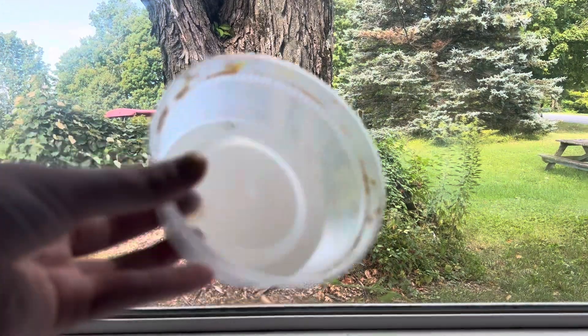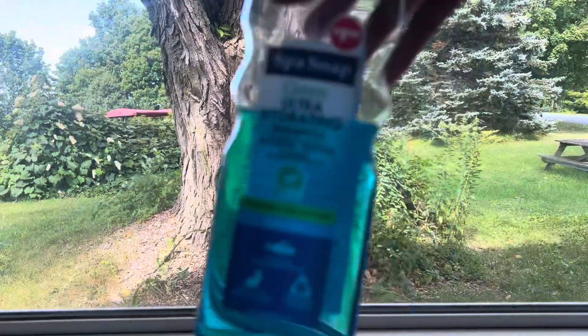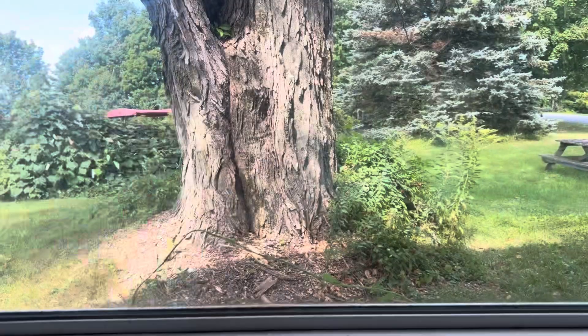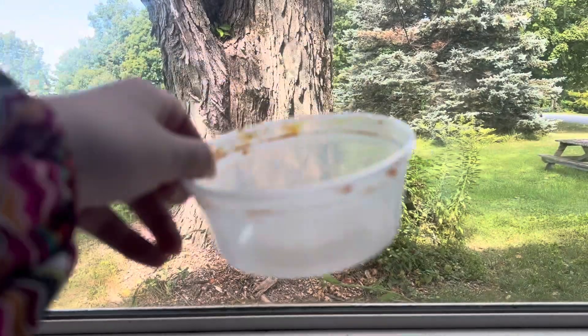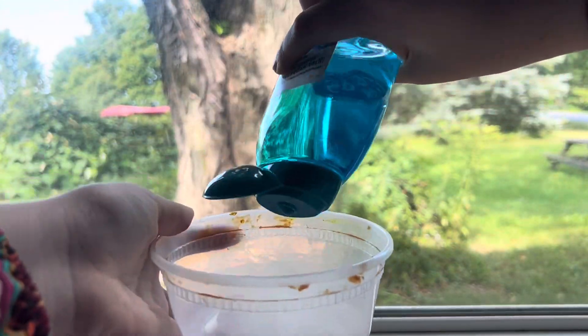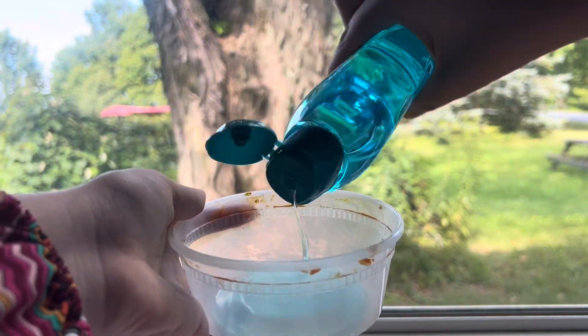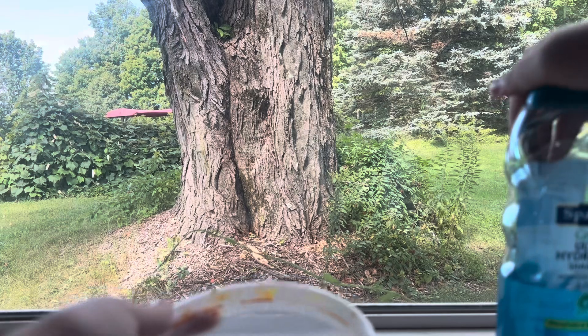All you're going to need is a bowl or container, a mixing tool, some shampoo, and some water. I'm going to take my bowl out and add my shampoo into it — I don't want to add too much since I'm not making a big amount.